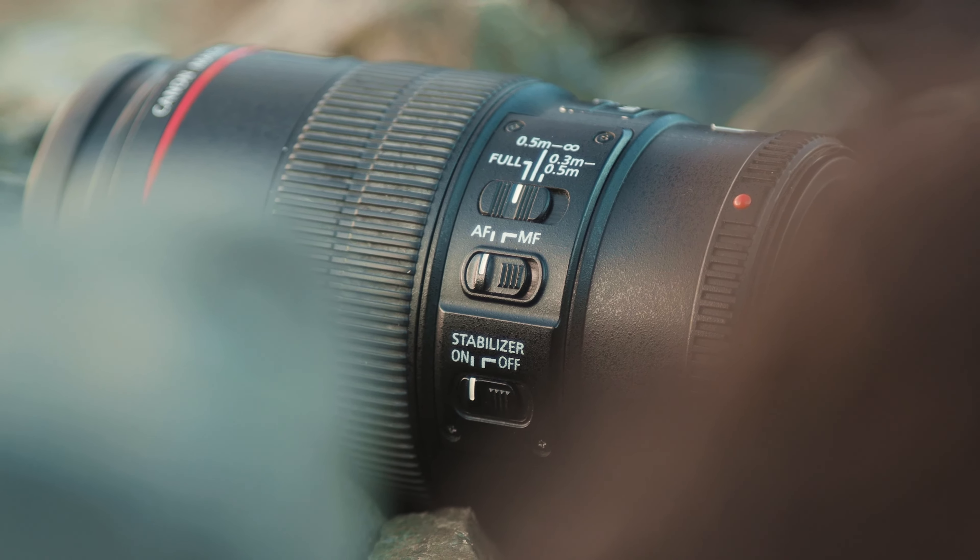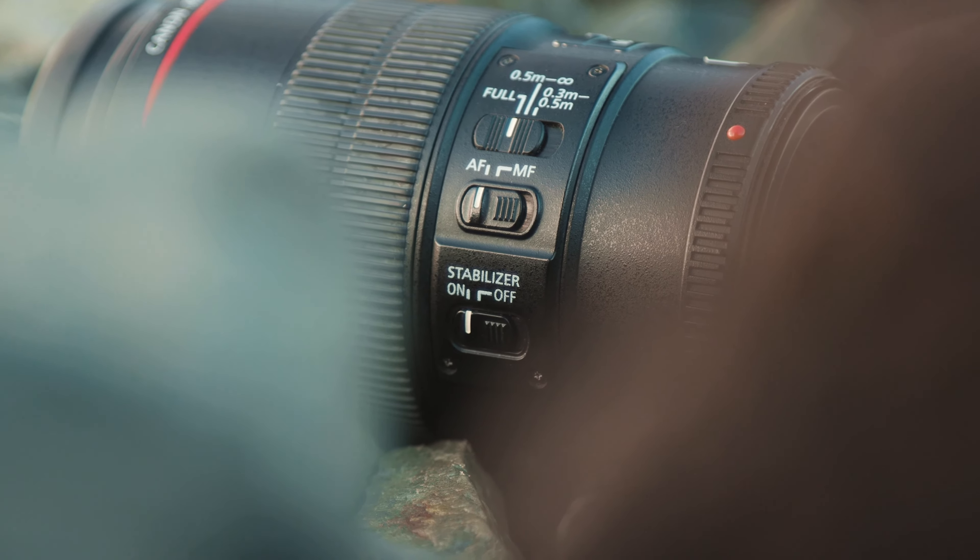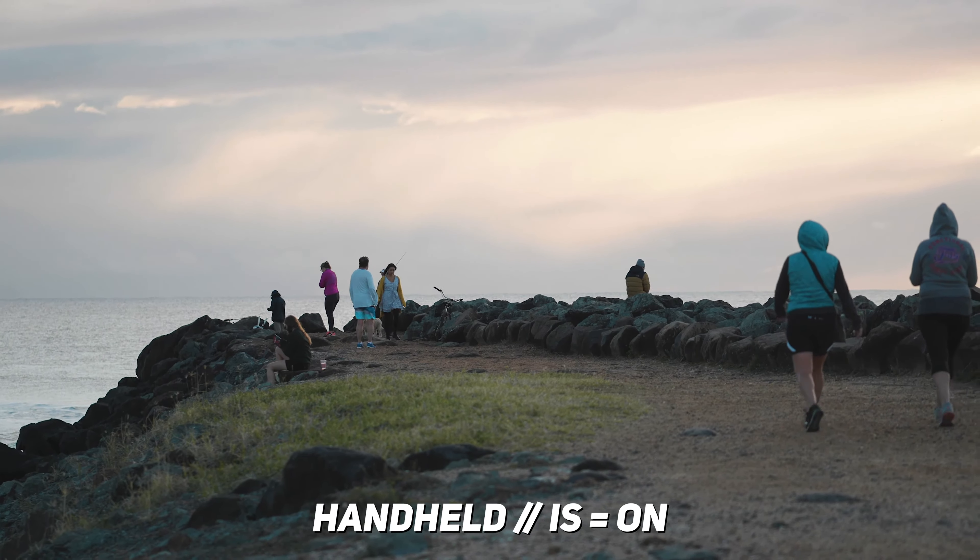However, compared to newer lenses that also have four stop stabilisation, it's definitely not as stable. I was hoping that I would be able to double up on this lens and use it as a handheld B-roll lens but unfortunately, the image stabilisation just isn't stable enough. It's alright if you're just trying to get nice stable shots but as soon as you're trying to get some movement in there, this is where it starts to break apart.